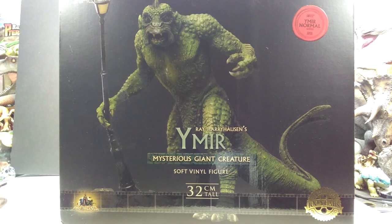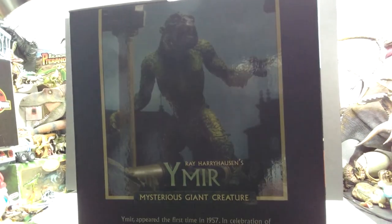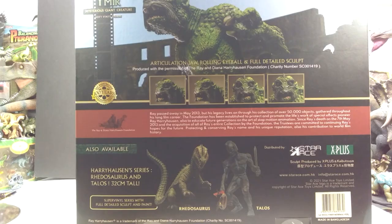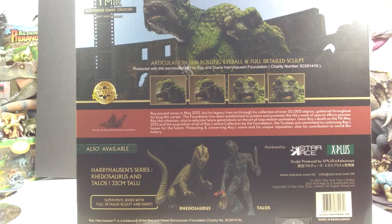I chose to go with the normal version just to save a few dollars, and I'm sure at some point I'll regret that decision, but for now I'm happy with it. You can again see the box art looks beautiful on the side — even though it's a little bit dark, you can see a nice image of the Ymir and some really cool information on the creature. On the back we've got more images and information, as well as sneak peeks of the Rhedosaurus and the Talos from the Harryhausen line.